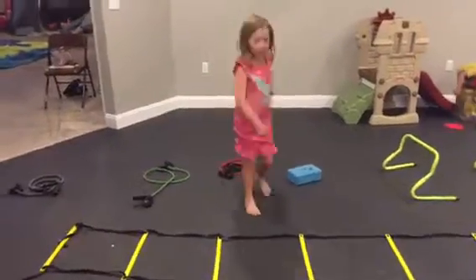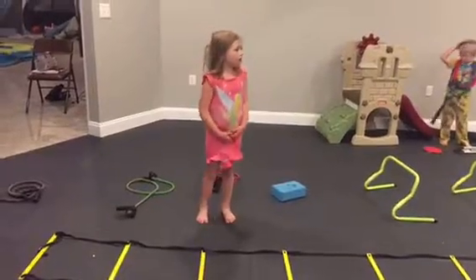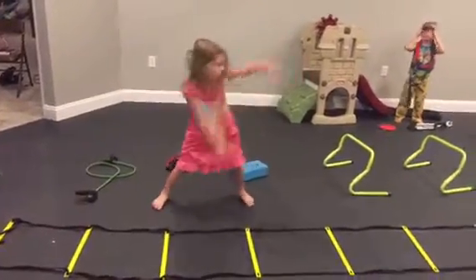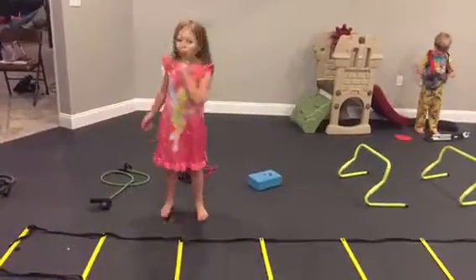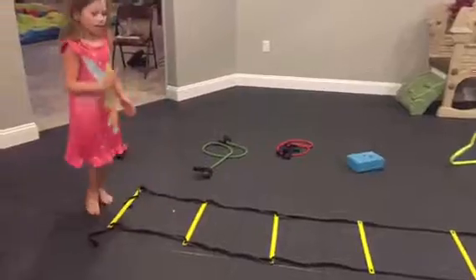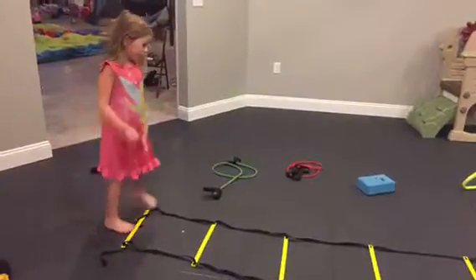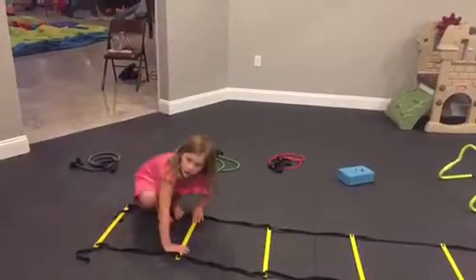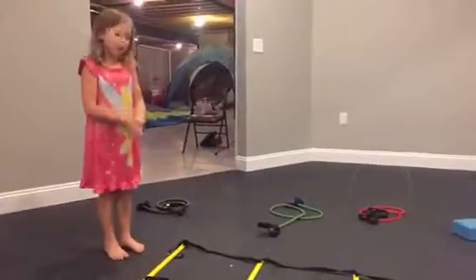My mom had all this workout stuff and I'm using it for my own kid workout. I'm going to do the things over and over again, like grown-up workouts where they do a lot at one time. First, my mom had this mat with 30 lines and we're going to pretend those are crabs.